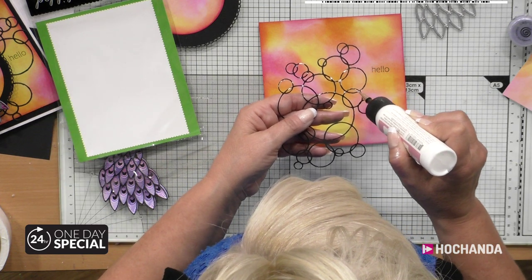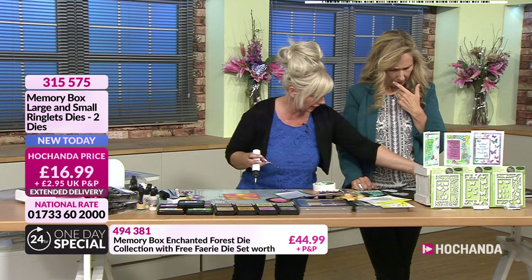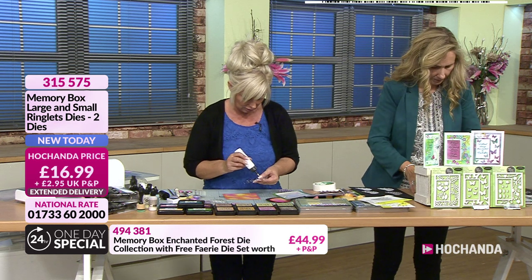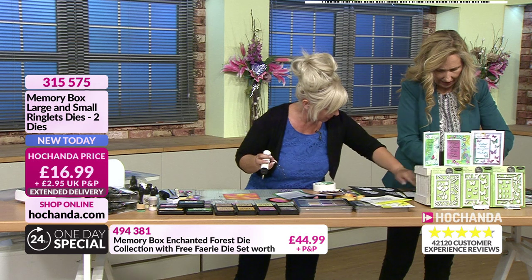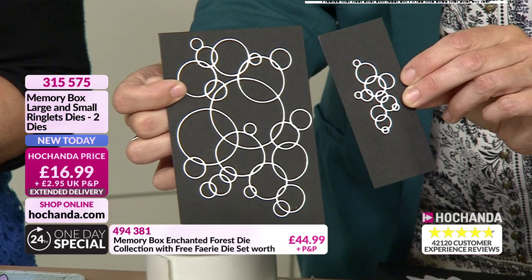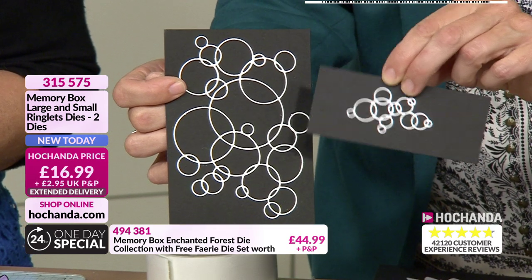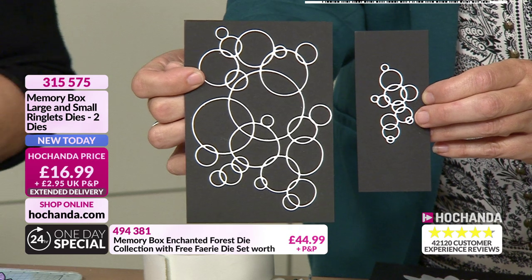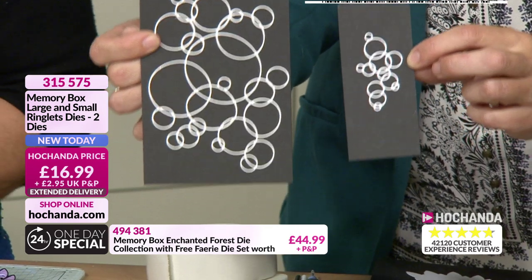I think Ringlets is a prettier name. Ringlets makes me think of ringlets like hair, which is a cascade curl. But if you go on and have a look, there's a smaller Ringlet as well. So if you want to know the difference in the size - you are getting the large and the small on one. So that's the big one and there's the tiny one - look how cute that one is. These are really useful backgrounds, especially for your mixed media. Aren't they gorgeous? £16.99 for both. 315575. You can create so many lovely backgrounds with that - the bubbles of a fish, bubbles of a glass of champagne, little motifs of speech bubbles, bubble bath. It doesn't matter, it's just a great background.